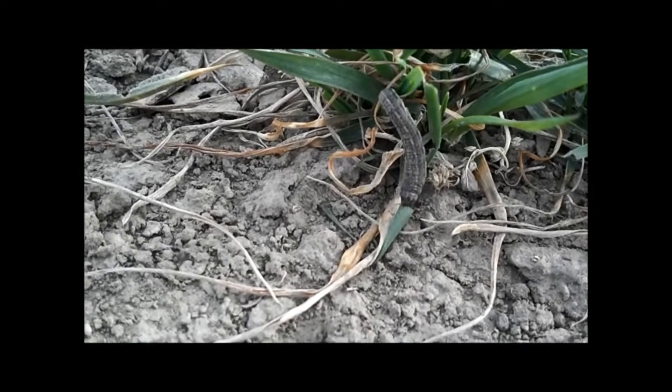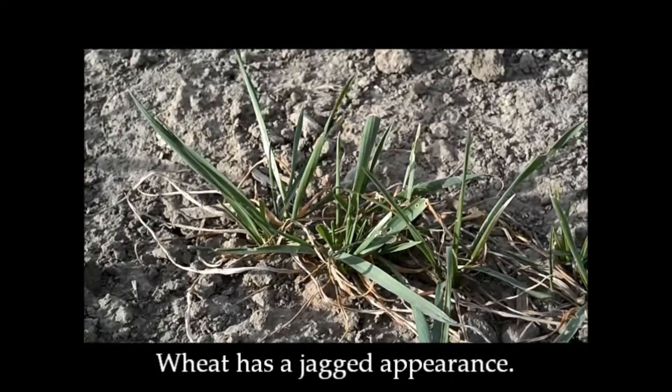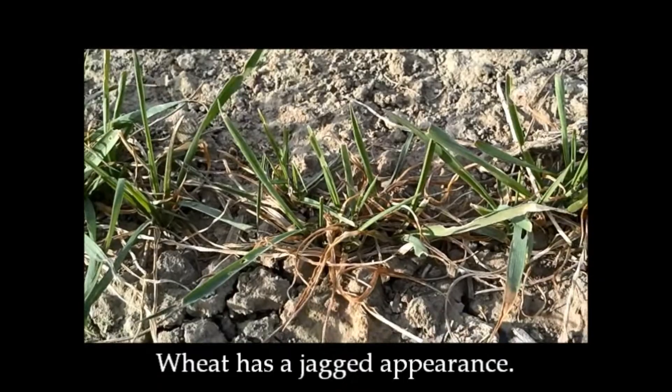Larva damage first appears as a windowpane cutout or square holes on the leaf. As larvae grow, they cut off the leaf tips when feeding, giving the wheat a real jagged appearance.